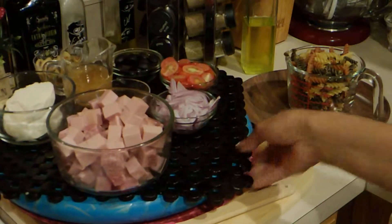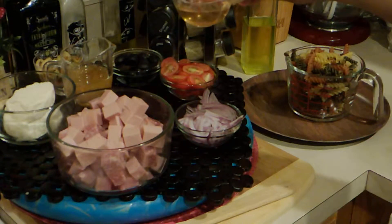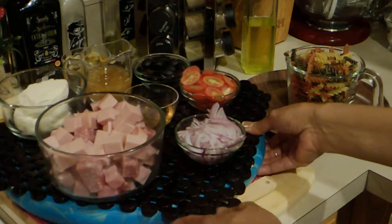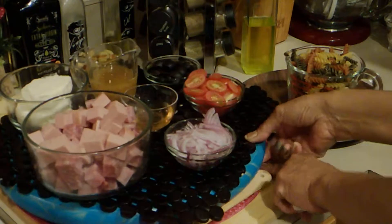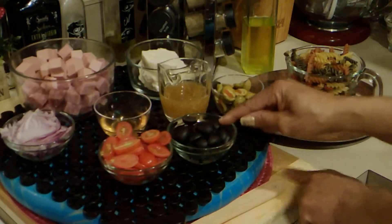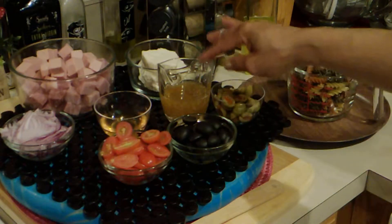I have some red onions here. Here I have some juice from my green olives. Some cherry tomatoes. I have some black olives, some green olives, and here I have some olive oil vinaigrette.